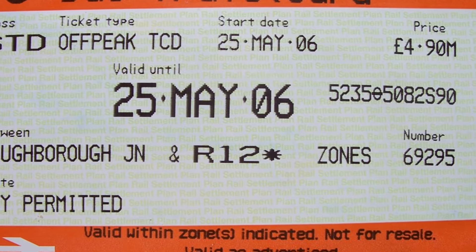The travel card I was going to mention is a card type that doesn't use a chip, so you need to actually show it to the driver. It's a normal printed card showing the date you're using it, and it can be valid for one day or for a week.